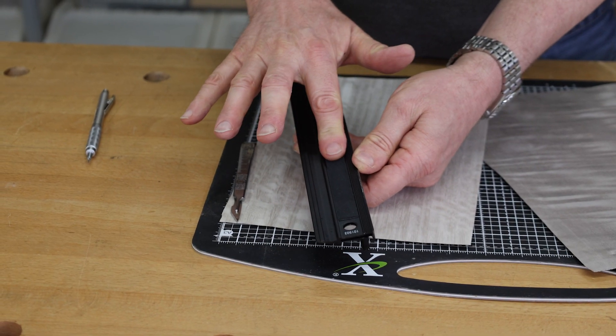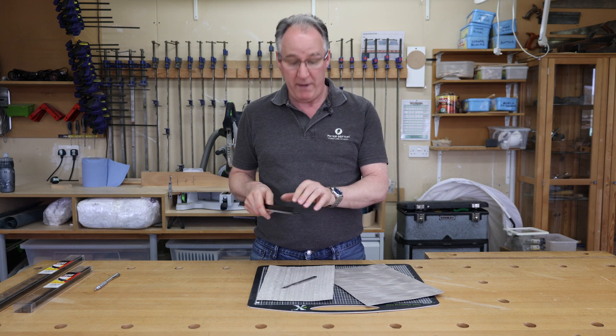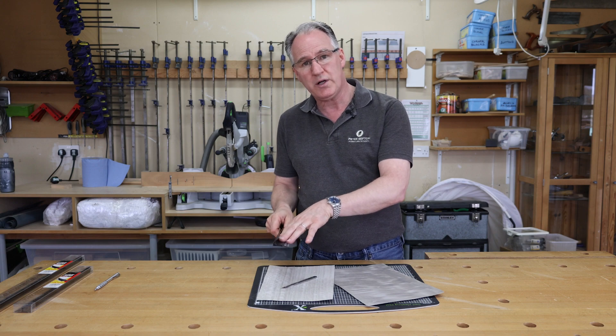Underneath, it's also got a very grippy material set in. So if you're cutting cardboard or paper or veneer, it's not going to skid around — it's going to grip onto the surface which you are cutting.